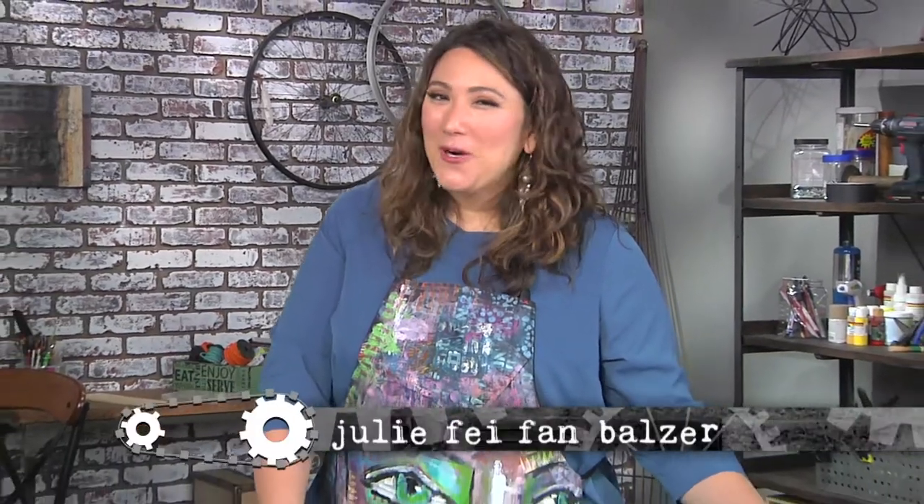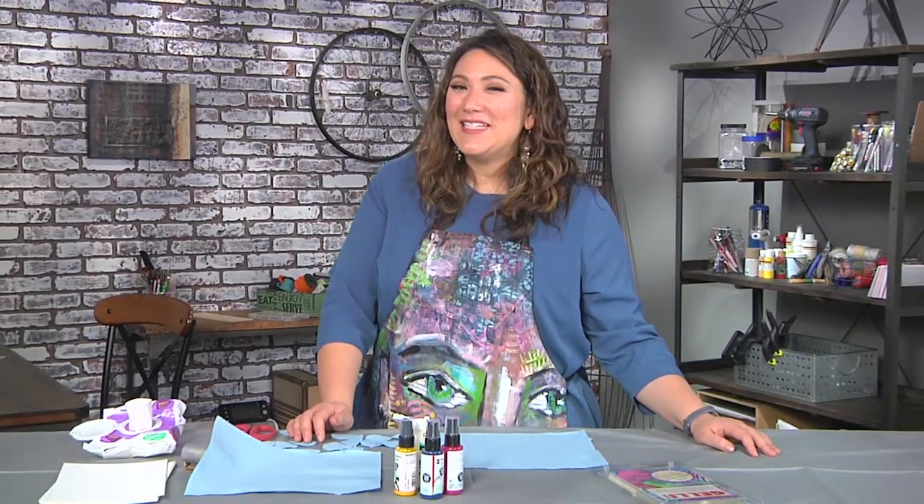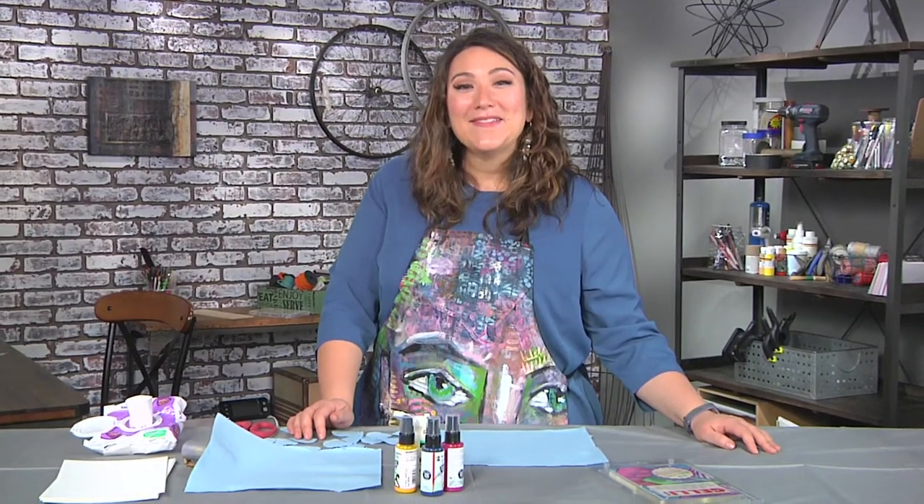Art is the special guest for your next party. It can be a birthday or anniversary, or just a celebration of today and the special people and activities of your day.